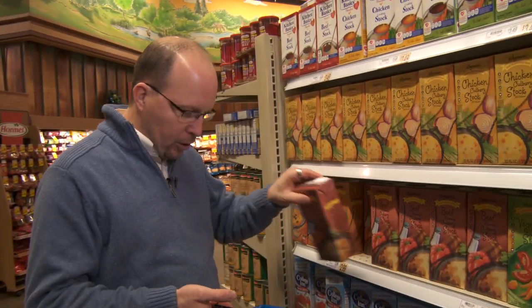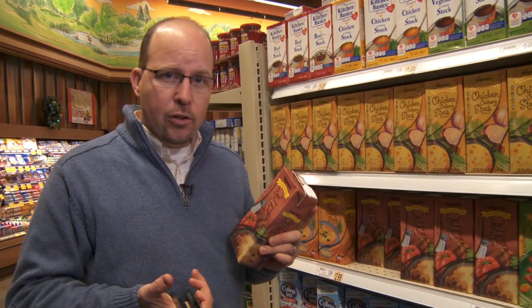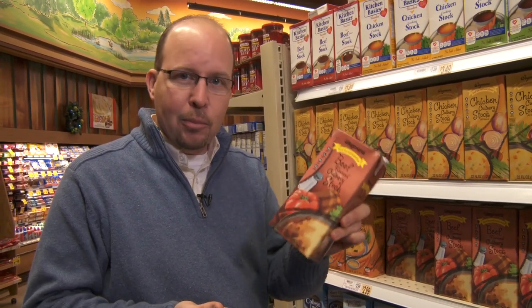The last thing I need to grab is a great stock for our recipe. I'm gonna grab our beef culinary stock and need two of these. This is basically the stuff that you would put all the work in yourself, but they've put it in a little box here — super big time saver. I've got everything I need, so let's go cook this.